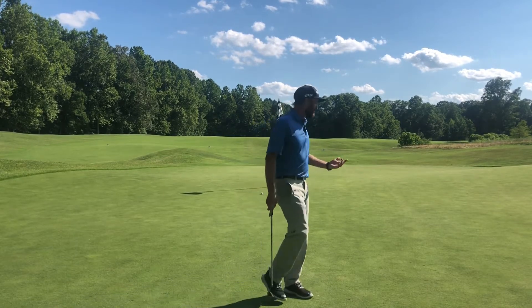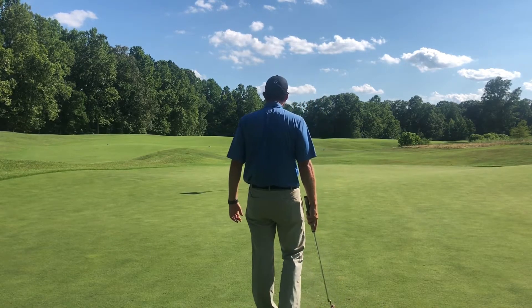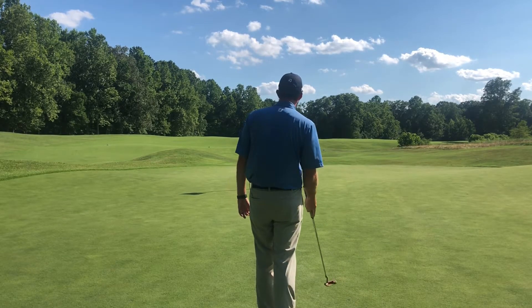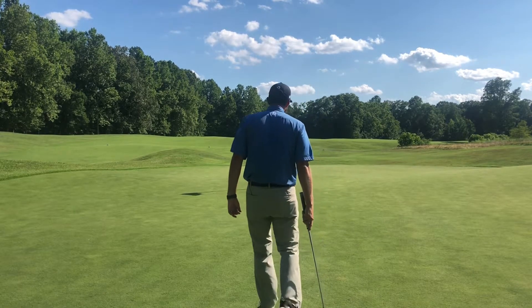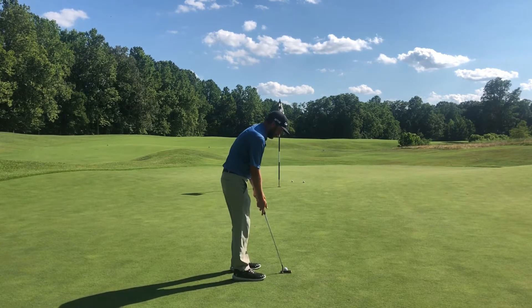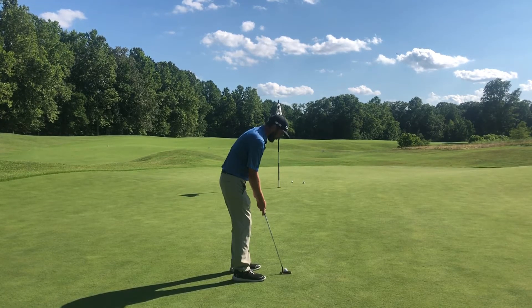I've got that feel in my mind, and you're actually going to see me on the golf course do this in my pre-shot routine. I like to take my putter in my right hand and get a feel for how hard I actually physically roll a golf ball to get it to stop near the hole. I take that feel into my putting stroke, and once I feel like I'm in a good setup position, all I do is feel like I roll the ball towards the hole.